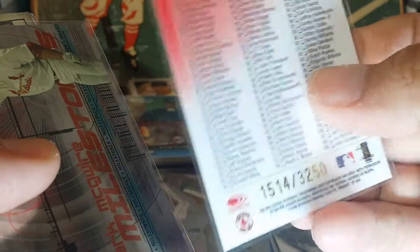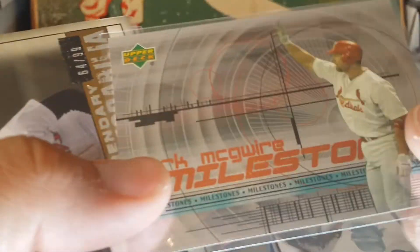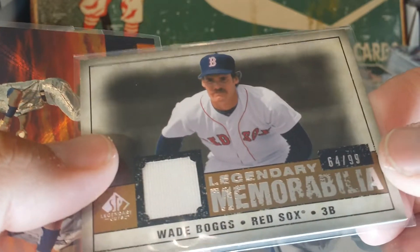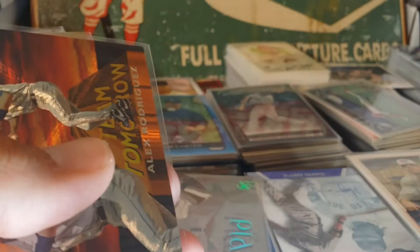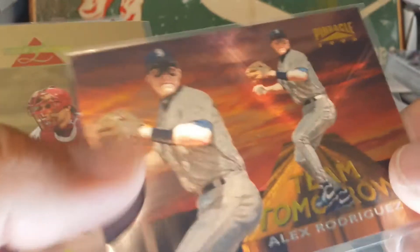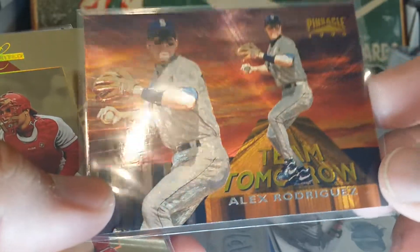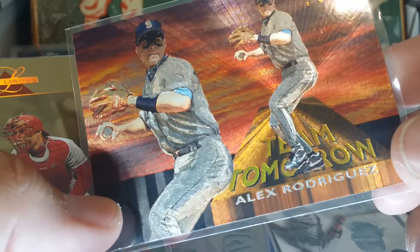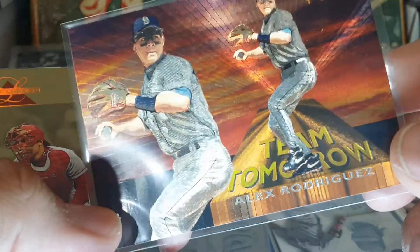Nomar checklist — this is numbered out of 3,250, another one of those milestones. Here's a Wade Boggs memorabilia numbered to 99. Love Wade Boggs man — I can't believe he played for the Yankees, but hey, it is what it is. Team Tomorrow A-Rod — the shine on these Defects cards is just outrageous; these cards are so beautiful.